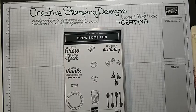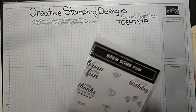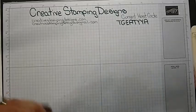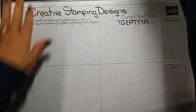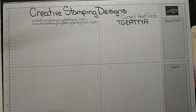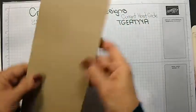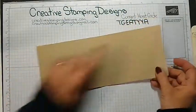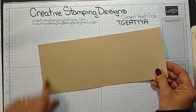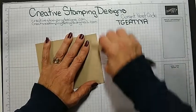We are going to make a card — a real simple fun fold today. We are starting with a panel of Crumb Cake cardstock, which is four and a quarter by eleven, scored at five and a half. So it's just your basic tent fold.